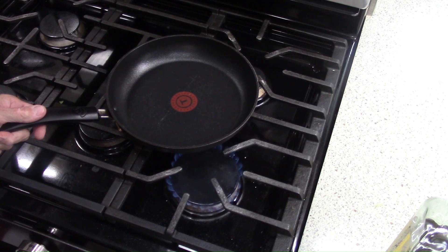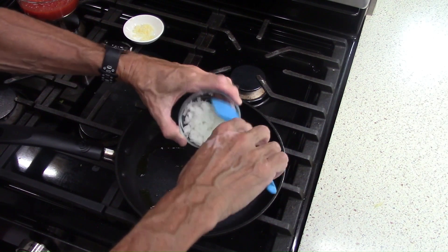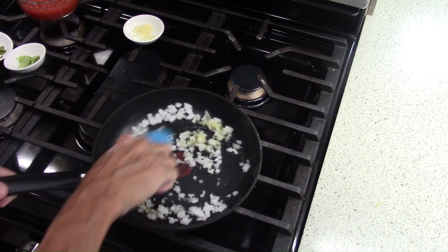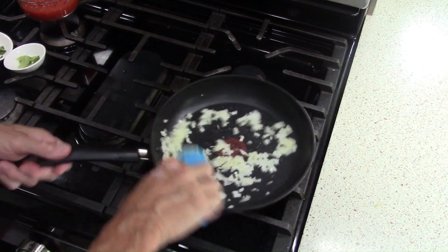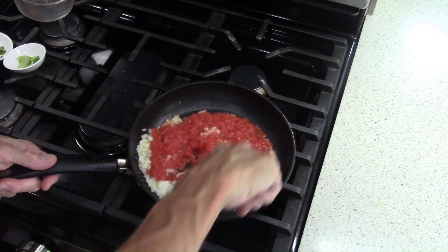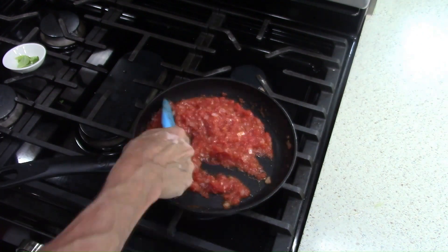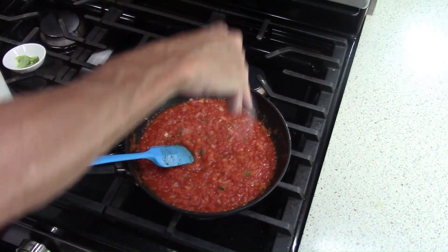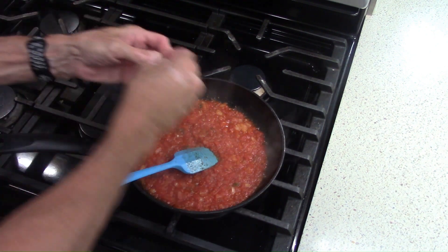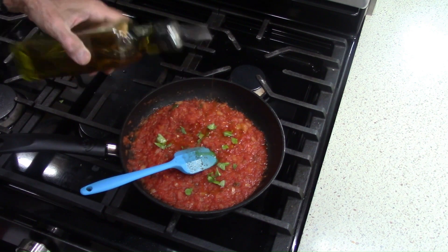Now over medium heat in a nonstick skillet: olive oil and minced onions. Sauté those for a couple of minutes until they start to get a little translucent. Then add garlic — that goes for less than 30 seconds — then add a 14-ounce can of fresh tomatoes and black pepper. I use fresh oregano but you can use dried, and there's a little sugar. Then at the end turn the heat off and add some torn basil leaves and olive oil.